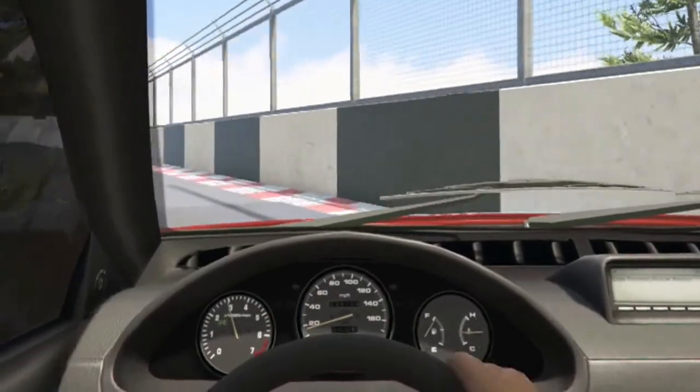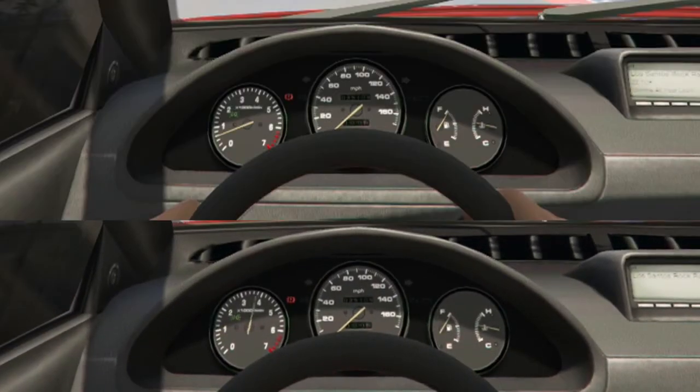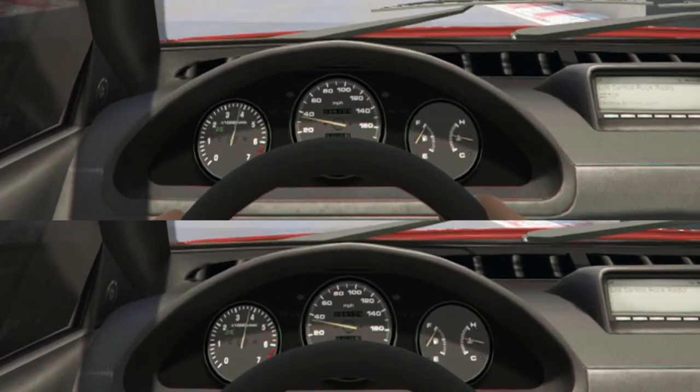The whole idea with this test is if the carbon fiber hood really does reduce weight, then it's going to allow you to accelerate up to top speed faster.